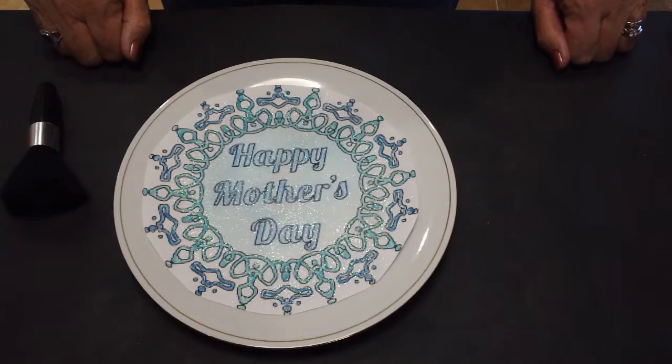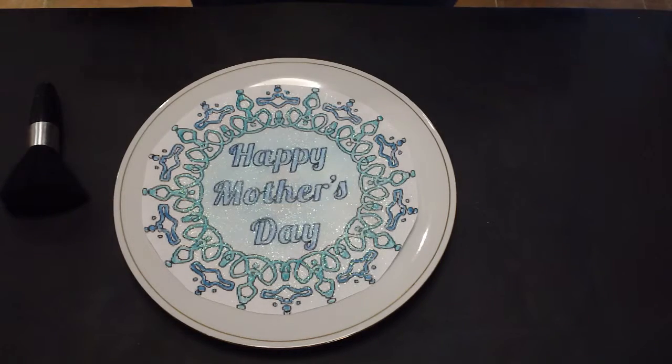Hi everyone, welcome to Easy Shade Color. Mother's Day is just around the corner and we want to be ready and have something wonderful ready for mum, or for someone who's been like a mum to us in our lives. And today we've prepared for you a different plate topper.